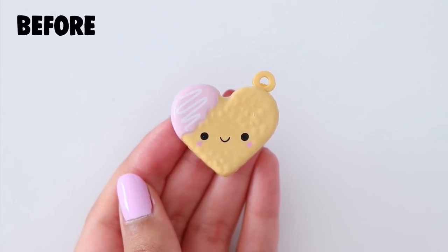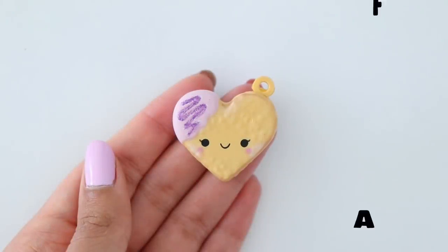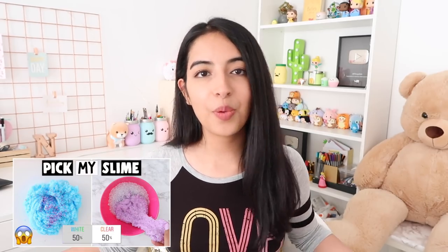Here was the squishy before and here it is after. Let me know in a comment down below — do you prefer the squishy before the makeup or after? And that is it for today's video. I hope you guys enjoyed it. I also posted a new video over on my main channel so you can check it out — the link is down below. Thank you so much for watching, I love you guys and I'll see you in my next one.